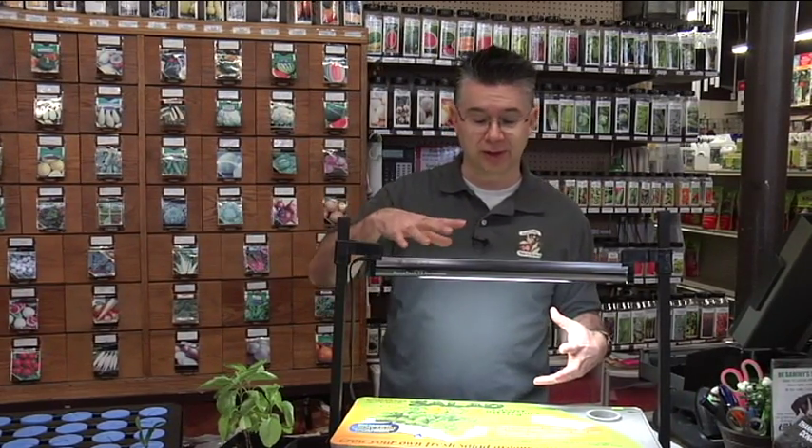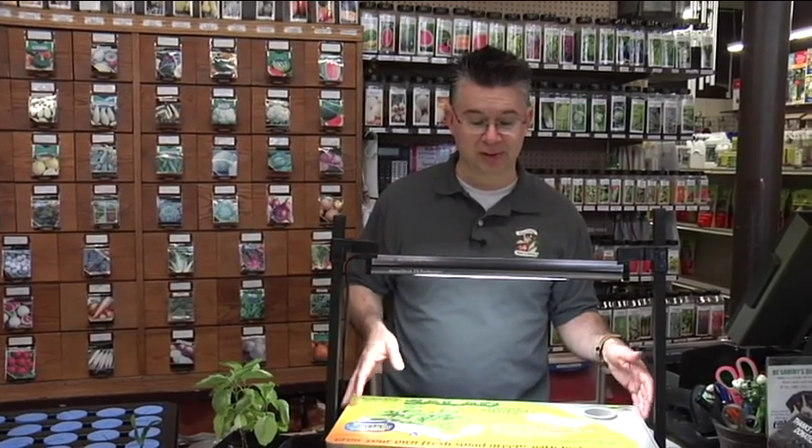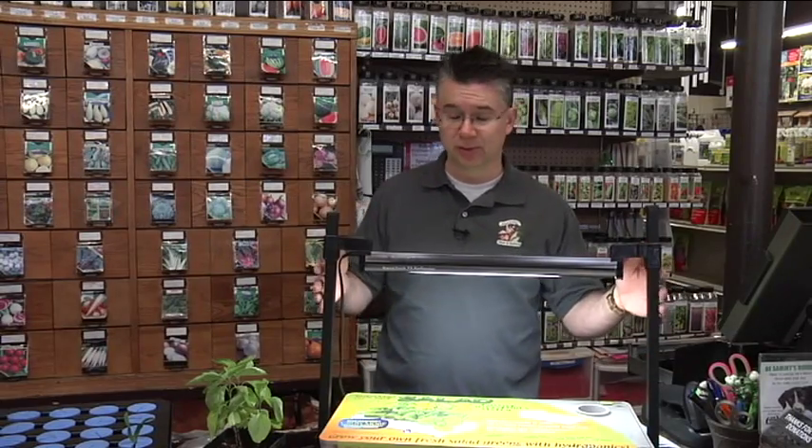Whether you're doing a hydroponic system inside like the salad box, or one of the full-size hydroponic systems available here, or you're doing the cloning, you need to have that artificial light to keep those plants healthy and growing properly so they can develop the roots they need to transplant into soil later on. It's very easy, very simple, and a lot of fun to reproduce and propagate your own plants with a cloning system just like this one.